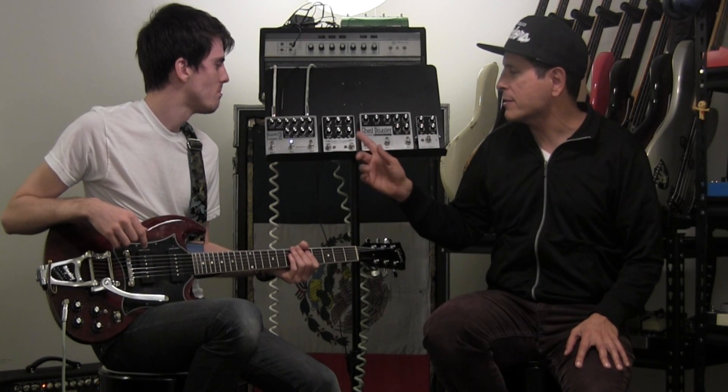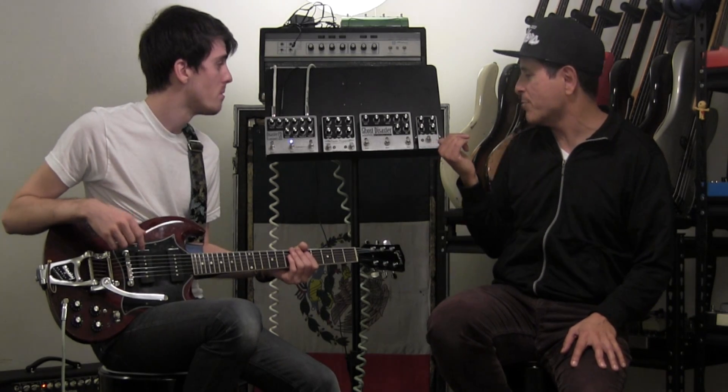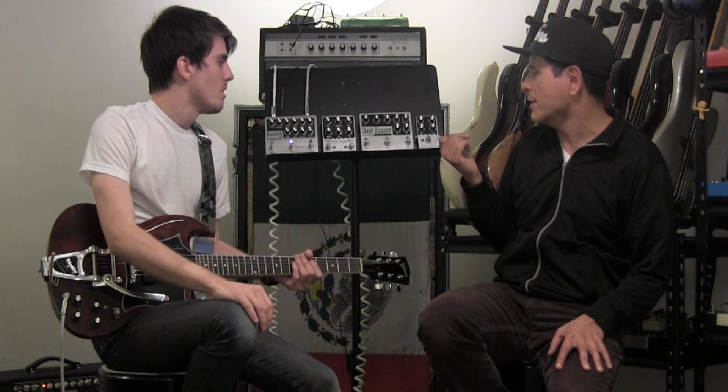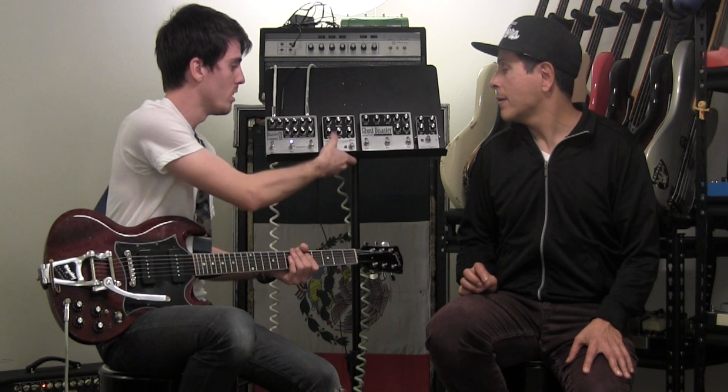Then the Disaster Transport series came out. You've got this little guy — the Junior. It's a 600 millisecond delay. What's cool about it is even though it doesn't have a lot of time, it does have a tone knob which you can use to get a really dark, lo-fi sound. That's where that started.